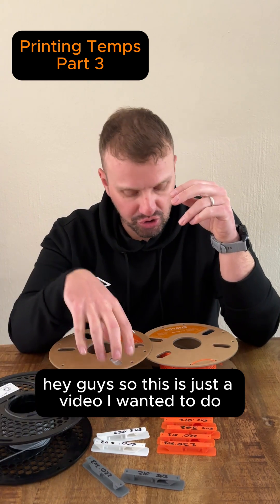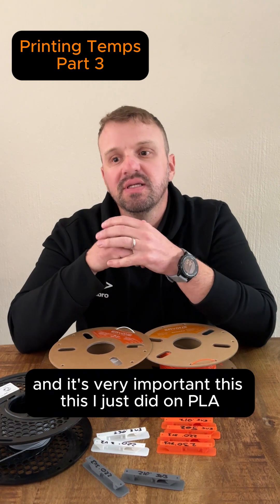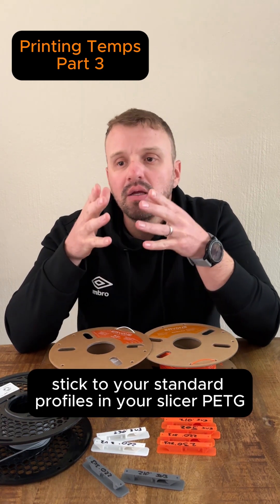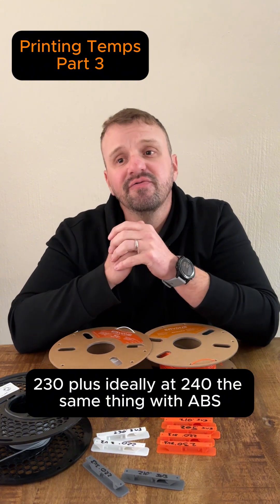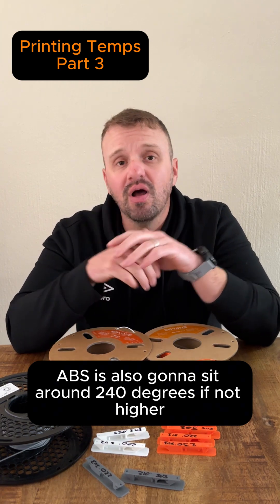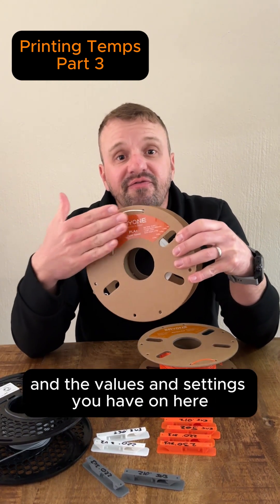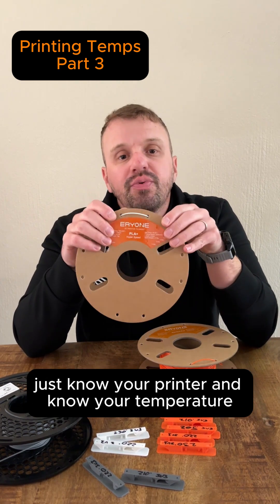This video is just about explaining temperatures on filaments, which is very important. I've done this on PLA, but the same thing applies for PETG. Stick to your standard profiles in your slicer. For PETG, you don't want to go cooler than 230 — ideally 240. The same with ABS: ABS will sit around 240 degrees, if not higher, depending on your print speed. These figures and settings are not 100% set in stone — you have room to play. Just know your printer and know your temperature.